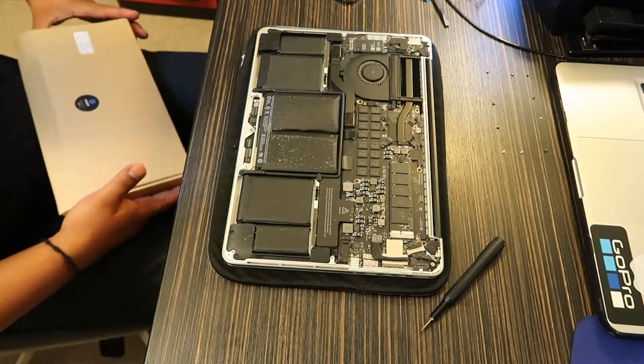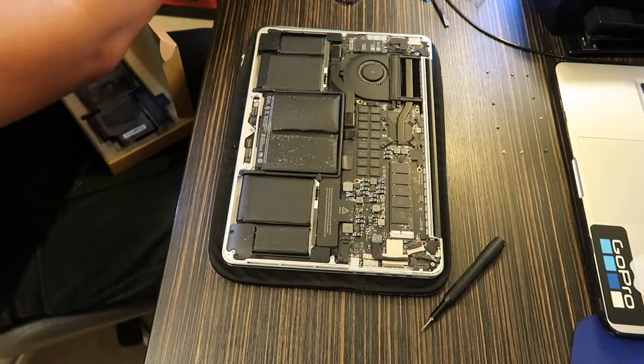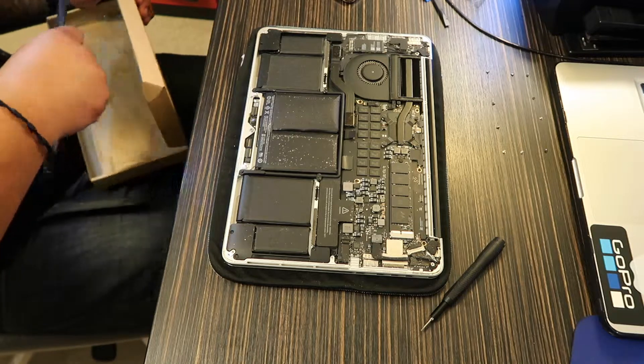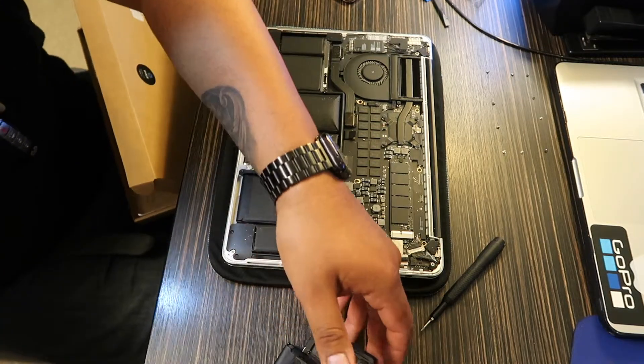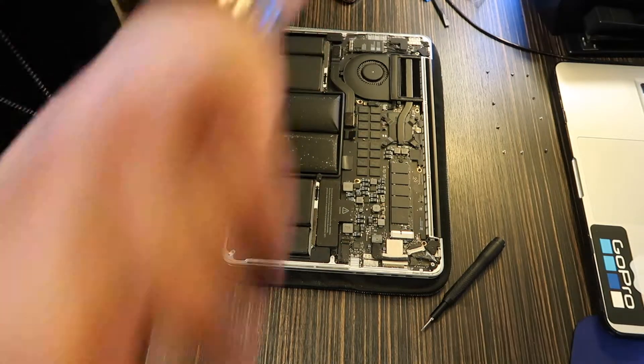Check out the new battery — make sure it's the same one. You always have to make sure it's the exact same one. If you look closely, you can see how expanded it is. It's supposed to be flat but it's expanded and raised up.